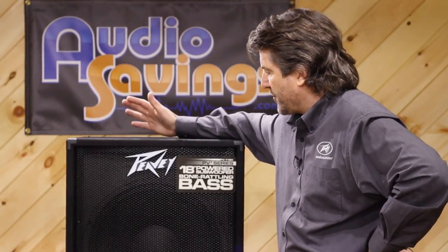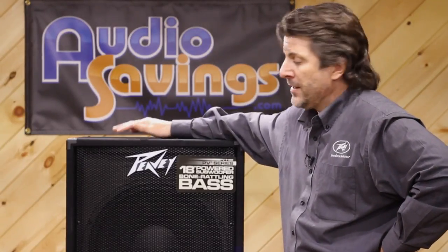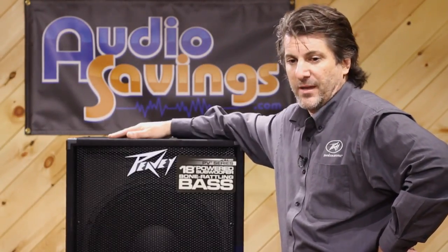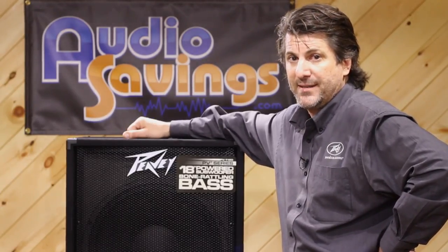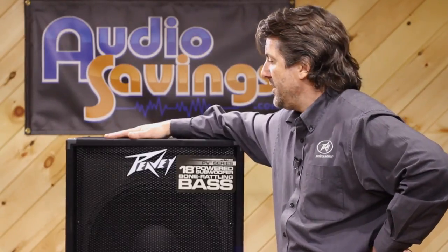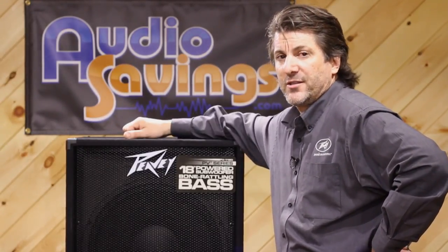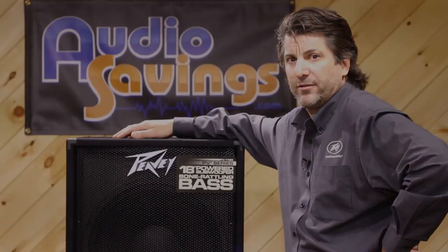The price point of this is silly in my opinion — I think it should cost at least a couple hundred dollars more. But as Hartley says, I want to give people excellent product at a fair price, and that's what you're getting with this PV118D: an excellent product at a really fair price. So if you need an 18 sub, check this one out. I don't think you could go wrong with it. The PV118D — check it out at Audio Savings.